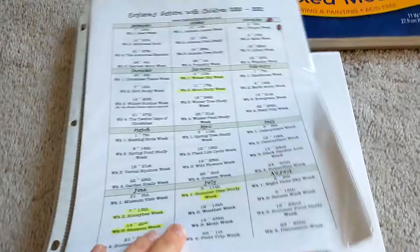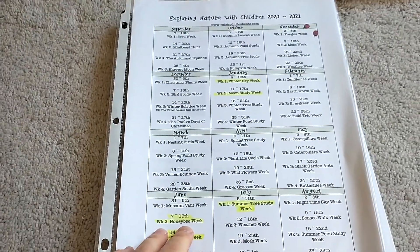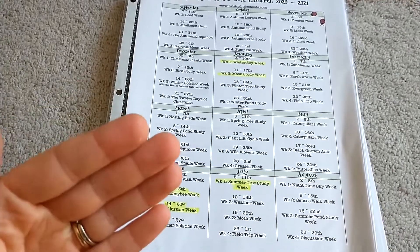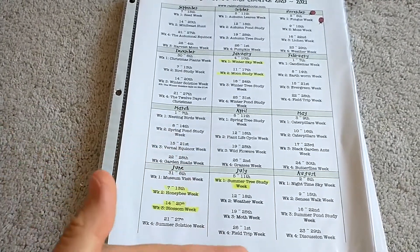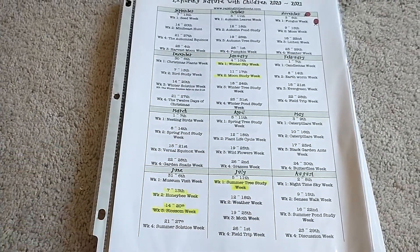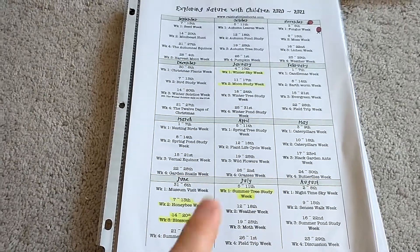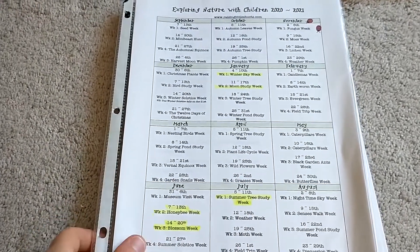On the website you can get this free calendar that's just a printout that I hung on my wall — it's just a look at what each week you're studying. I would highlight the weeks that we finished as we went through them.